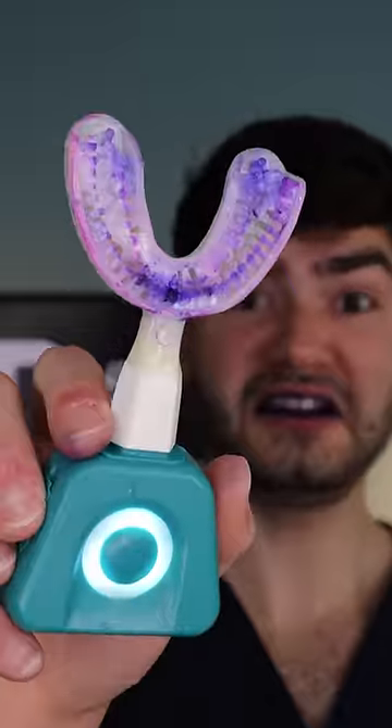What the hell? That was fast. Let's check the after results. Find out if this is the best toothbrush for your smile on my YouTube channel.